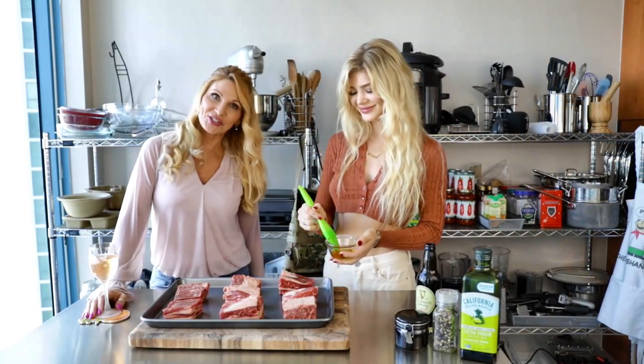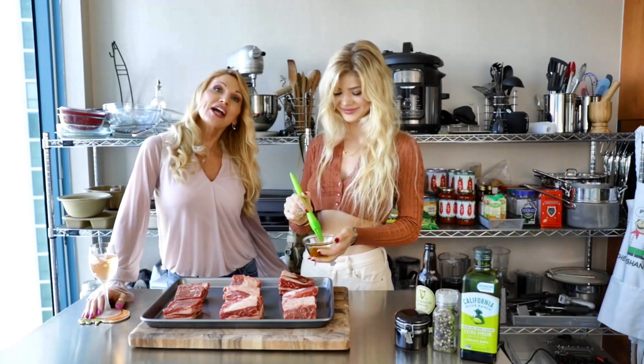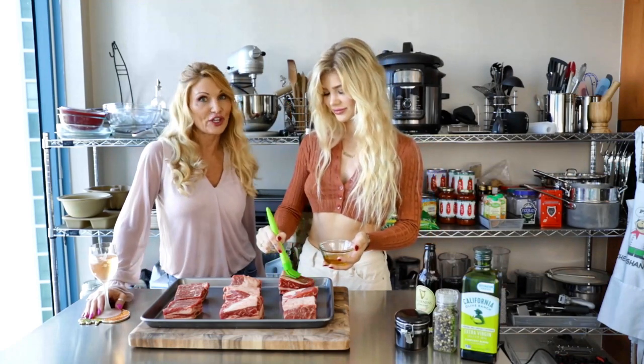Hey, everybody. Welcome to Shannon Confidential. I am Shannon, your host, along with my daughter, Taylor. And Shannon Confidential is a podcast about life, love, and everything in between.